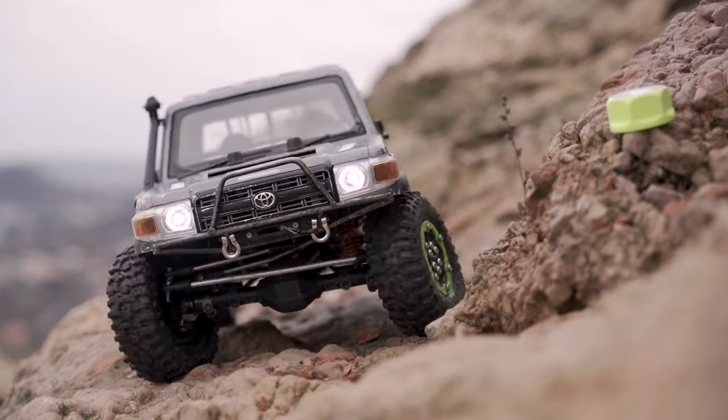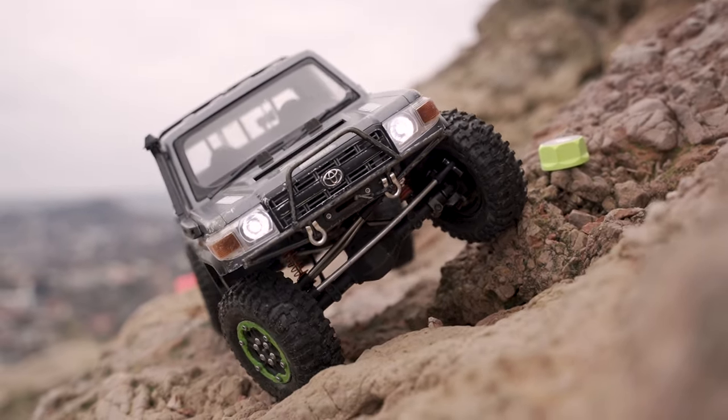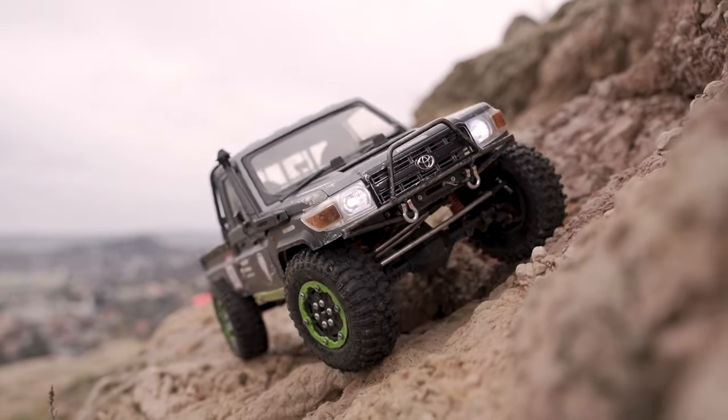I'm also running side sliders to give the hard body a little protection, but I'm not running any E-trace, and to mount the body I'm using the Flatgecko body mounts.